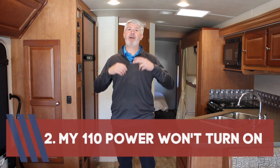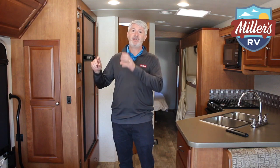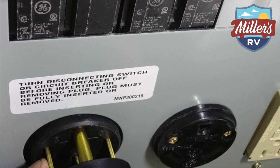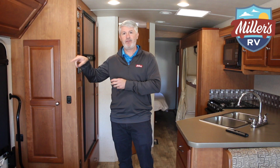There can be some other things, but give us a call if you have something beyond that. Number two: my 110 power won't work, which is usually asked as my air conditioner won't come on, my TV won't come on, my microwave won't come on, or my outlets aren't working. If you're plugged in at a campground, you always want to make sure that the circuit breaker at the pole is turned on. In almost all campgrounds, there's a circuit breaker on that pole for the 30 amp or 50 amp plug, and a lot of campgrounds will turn it off between visits — if that's turned off you're not going to have any power. So check that.